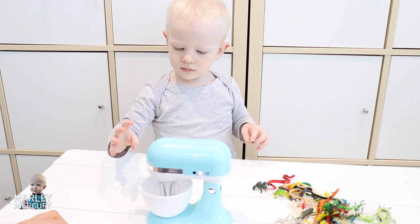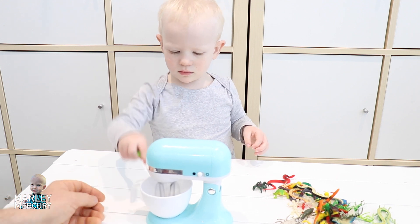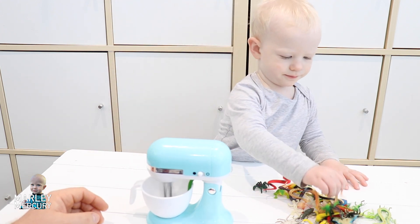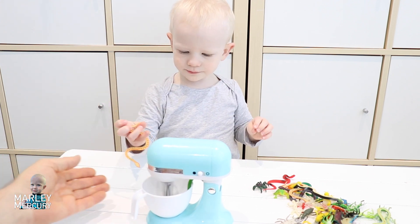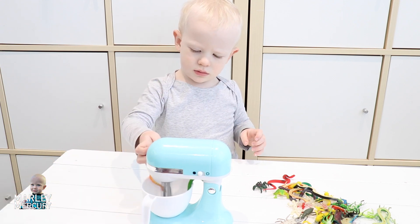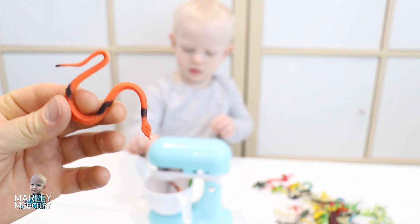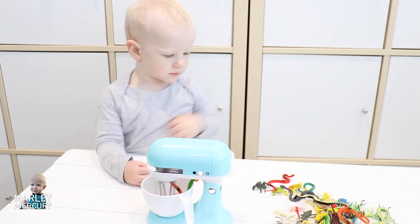One green snake in! What are you picking next, Marley? In it goes — there we got the green snake in our drink. What else are you going to put in your drink? Can we have a look? No, we can't have a look. Oh, that was an orange snake — and another one, the same orange snake. We've got two snakes in there!